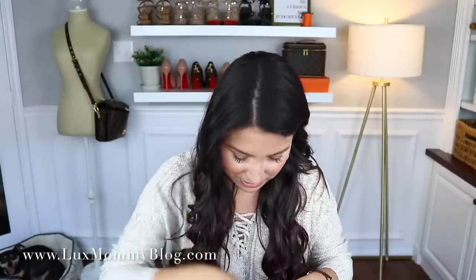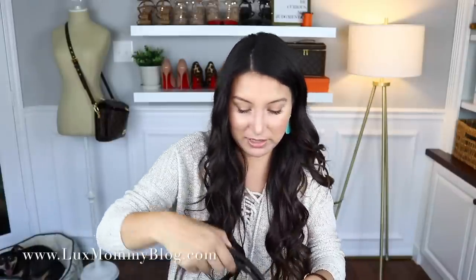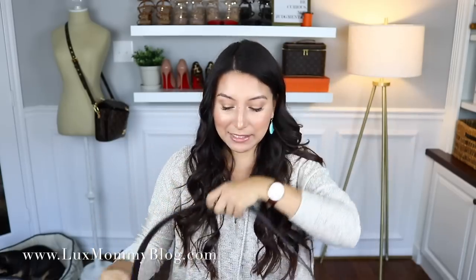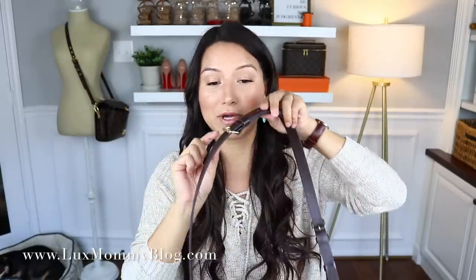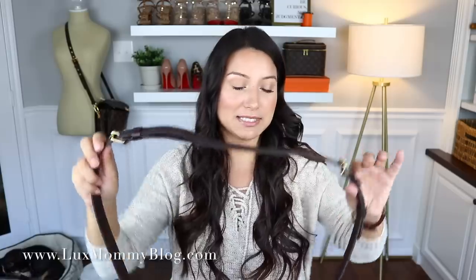I went with Damier Ebene. The SA stuffed it with air paper, which I'm very grateful for — I like them to stuff these kinds of bags because I don't like them to be stiff. Here of course is the strap. I'll mainly carry it crossbody on the longer strap. I prefer the Bandolier with both pieces of the strap in, rather than just the shorter one. I put it on the smallest hole on both pieces so I can wear it on the shoulder or crossbody.